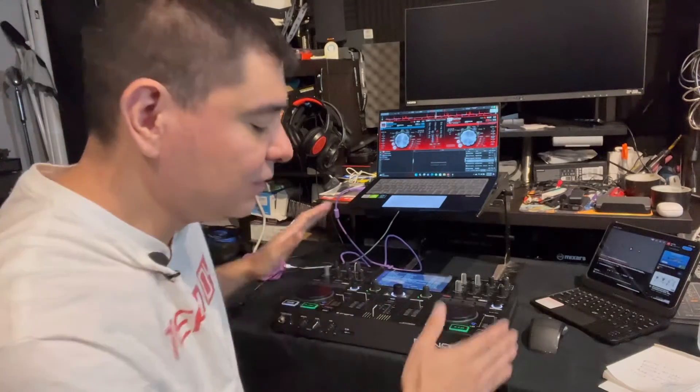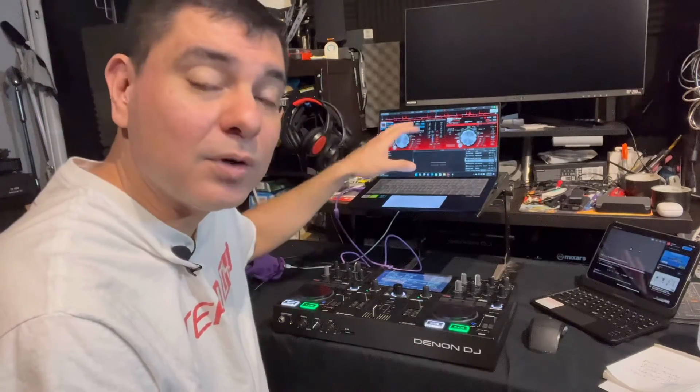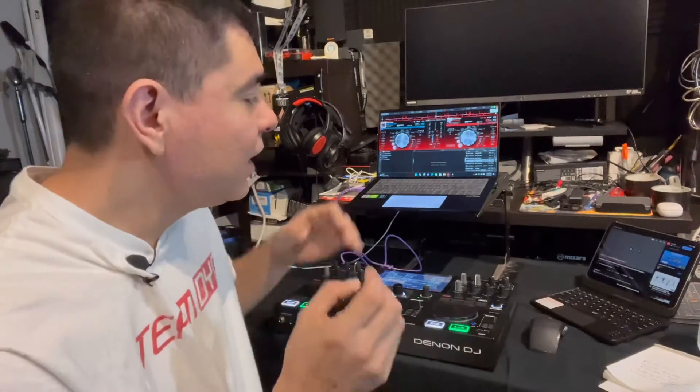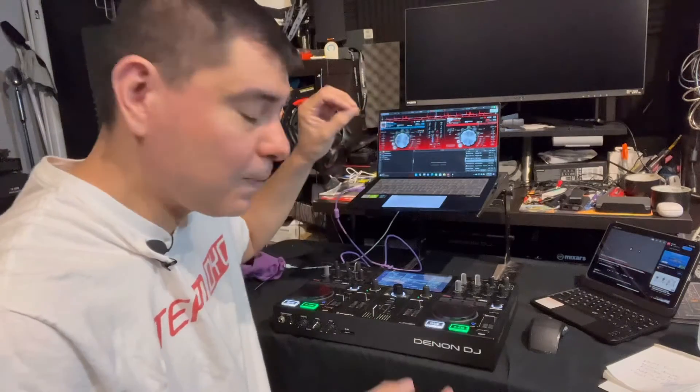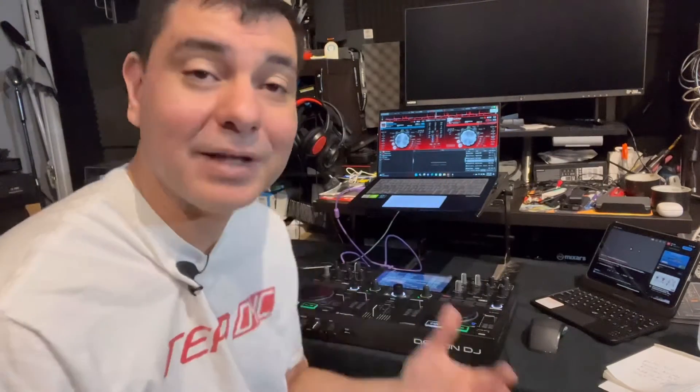One thing I want to point out: when you're using the Prime Go with Virtual DJ, everything works pretty fantastically. But you don't want to over-complicate things — you are basically using a controller with a screen, but it's basically just mirroring your laptop. Everything that you can do within your laptop, you can't necessarily do on the controller, because you can't highlight things, move playlists around — you're going to need a mouse for that.